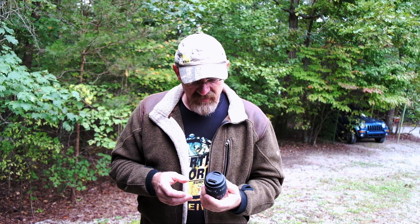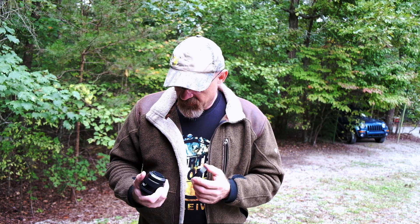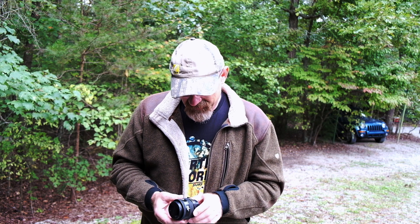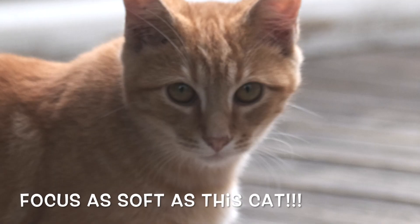This thing is like one of the worst lenses they ever made. It is actually a chipped lens — it'll do EXIF data if you were foolish enough to put it on your camera. It has every artifact you can imagine in a bad lens. This lens has it.